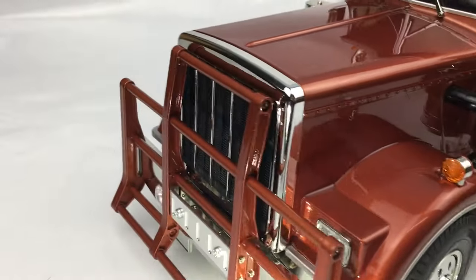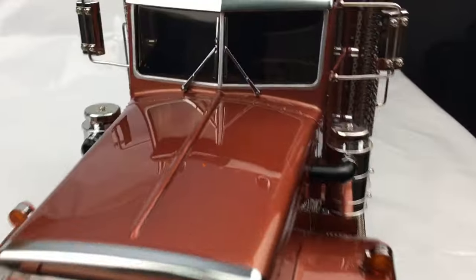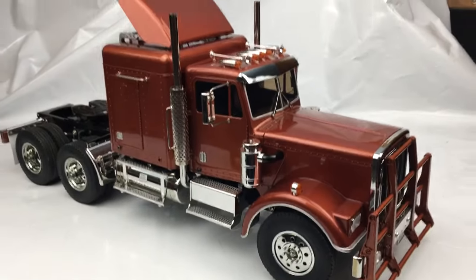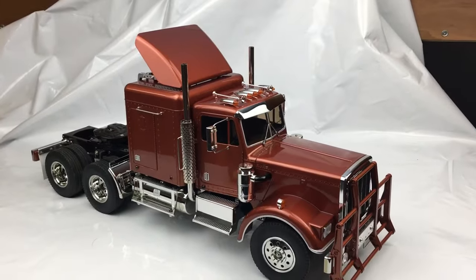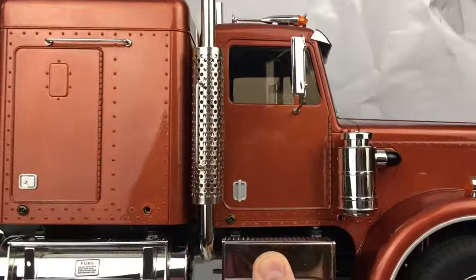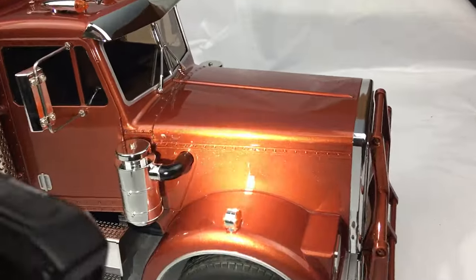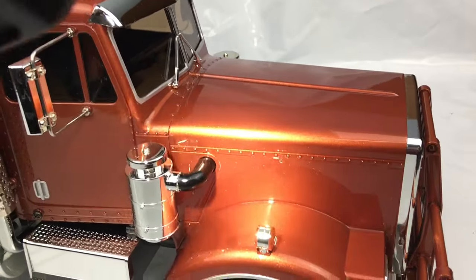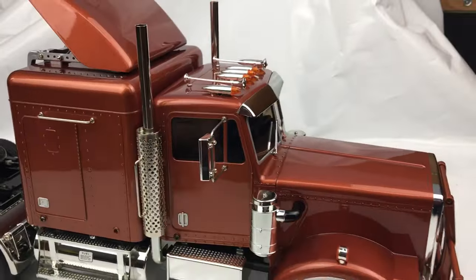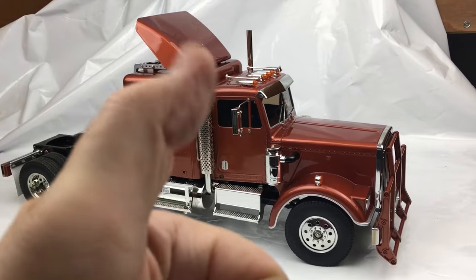It's all nice and shiny — turned out really well, really proud of this one. It looks a little bit dark under these lights, but once it's in the sun it's a really nice color. You can see it's got a nice orangeness to it. If you like this content, thanks very much — give me a thumbs up.